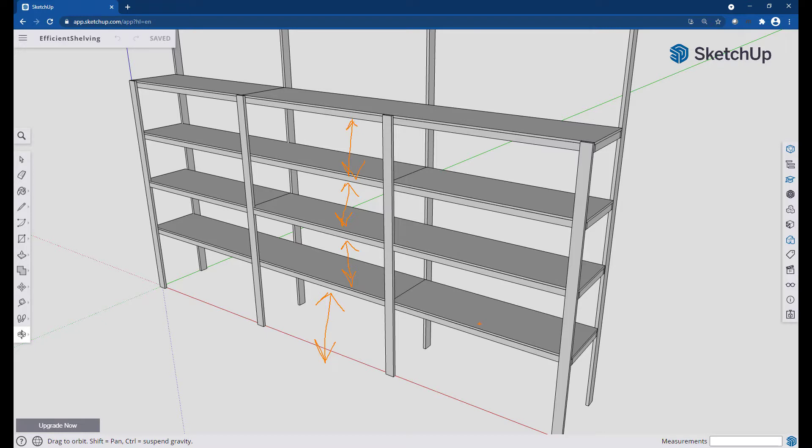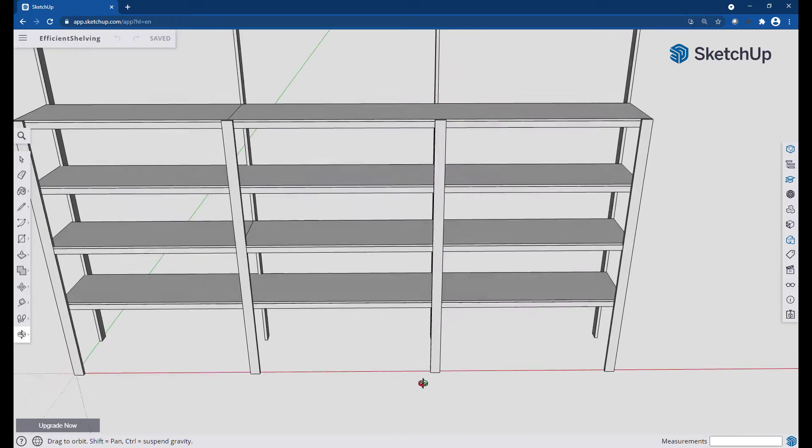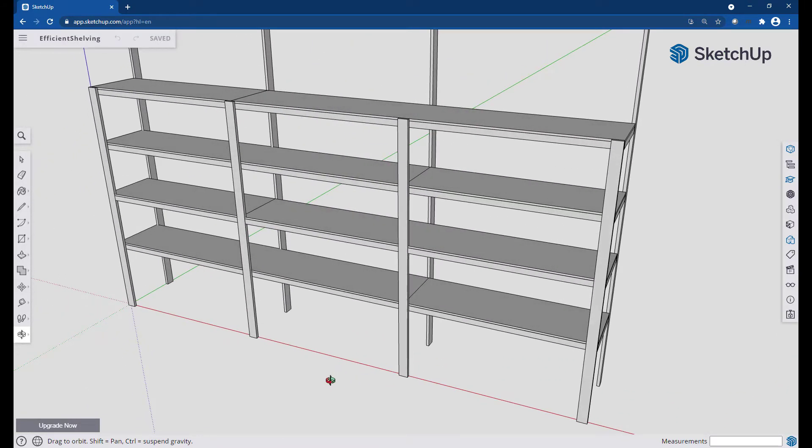Based on those measurements, plus the measurements of my materials, I figured out the spacing and arrived at this design. The design is efficient in the sense that I tried to use off-the-shelf materials the best I could — eight-foot boards without any kind of special cuts. I used two 4x8 sheets of half-inch plywood, and the rest of the assembly was built with one-by-twos and one-by-threes. Just really simple off-the-shelf stuff.